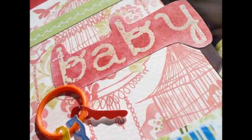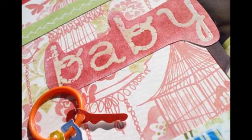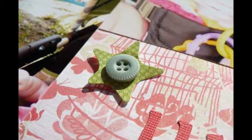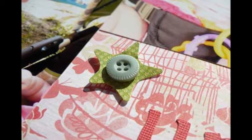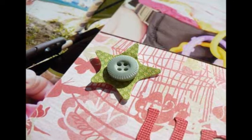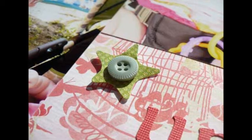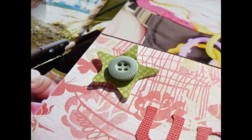On a separate scrap of white cardstock, stamp the letters for baby with embossing ink, then heat with heat gun to set. Rub an ink pad of coordinating color over the letters and surrounding area. Use a baby wipe to clean the ink off your embossed letters, then trim around your title letters, leaving about a 1 and 1/8 inch border.